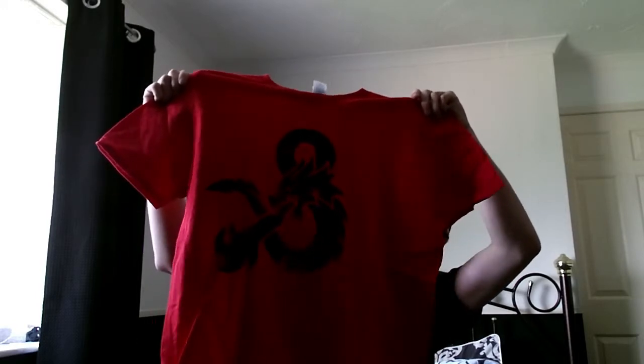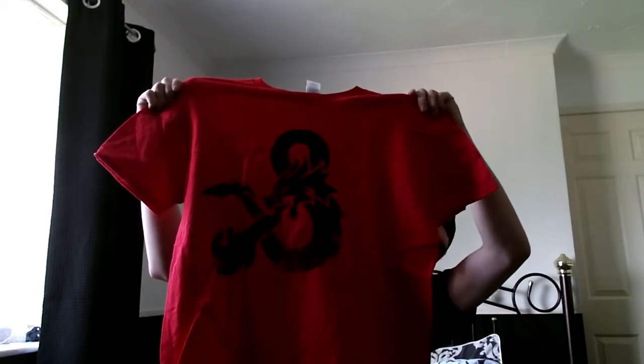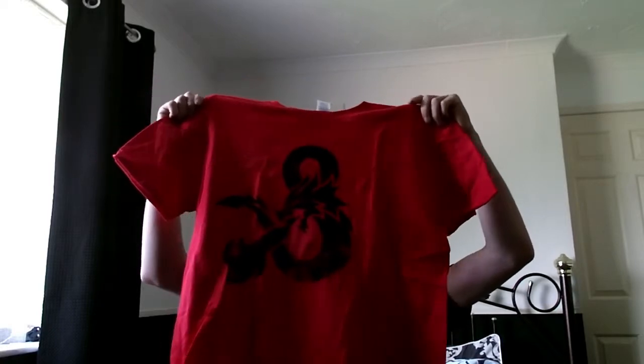Someone is going to tell me what this is and I'm going to look really stupid for not knowing straight away. Does it say on the inside? No, it just says Gildan and Soft Style ring-spun.